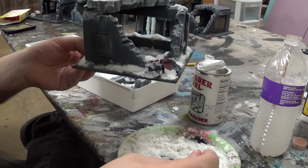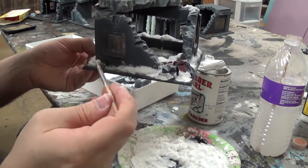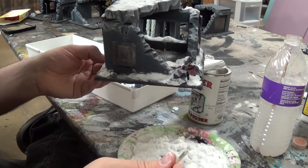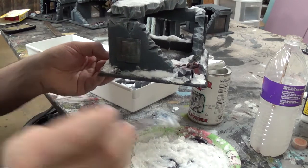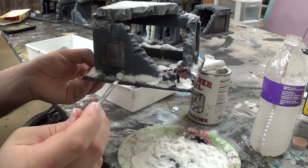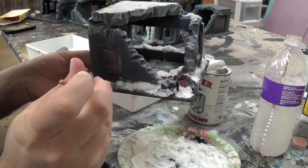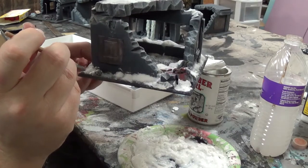It doesn't take a terribly long amount for these to dry. You're probably looking at about a half hour to an hour depending on how much water you mixed in. If you mix in a lot of water it's not going to hold, and it's also going to take a lot longer to dry. You want to keep your water to less than 10 percent — just a very small amount. The water is there only to help lubricate it a little and delay the drying process between the baking soda and the glue.